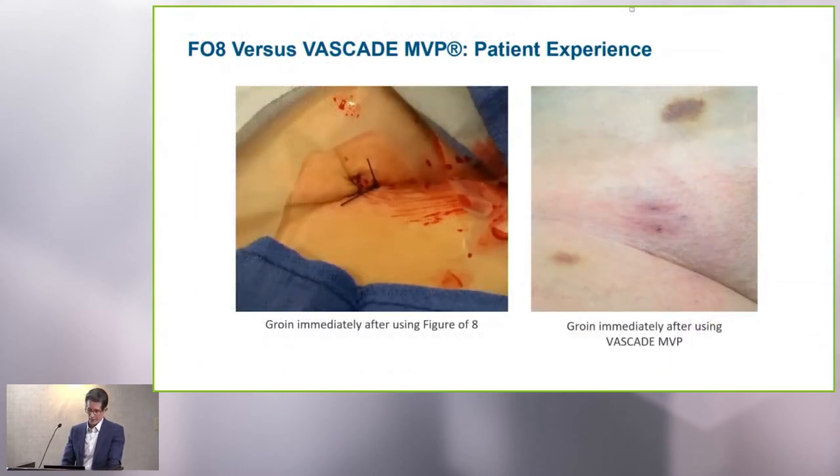If you look visually, the concept of the multi-venous closure device is that it provides a mechanical and stabilizing biodegradable material external to the vein within the subcutaneous tract. You can see the difference in terms of a rapidly normal appearing site as opposed to the bunched-up tissue we have to use when we do a figure of eight.